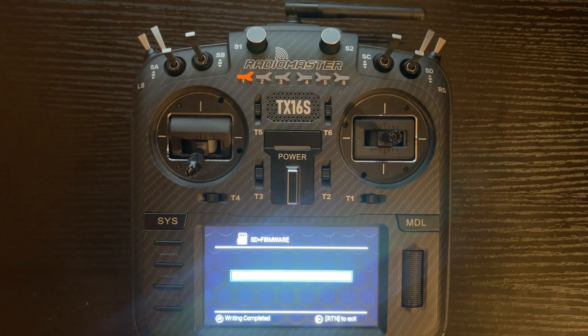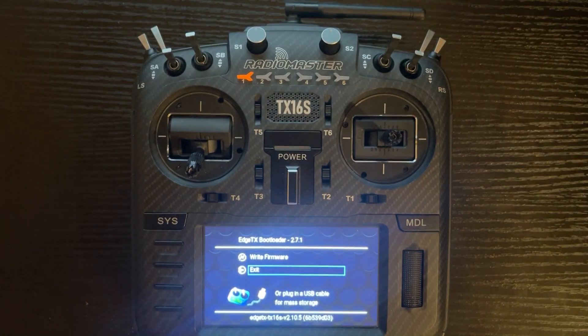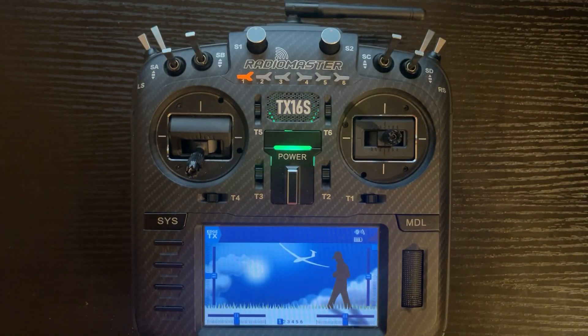You'll notice it says writing completed. Push the return button and exit out of the menu. Once you've done that, it will power down and then turn back on. You'll notice it says version 2.10.5 Centurion, which is the firmware we just flashed.